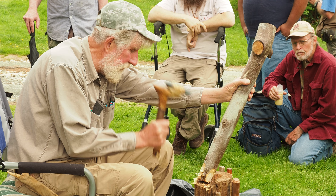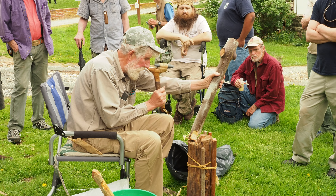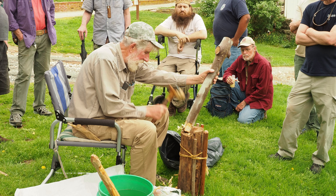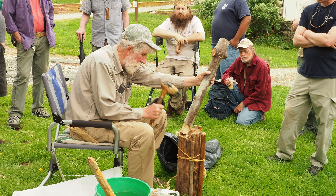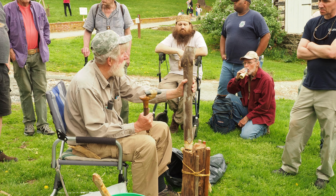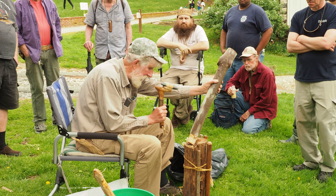A nice moose antler from Alaska that had been out in the weather — a little buddy of mine gave me. It had been in the weather too long. I spent a couple weeks having fun with hot hide glue, submerging it in that, and thinking of using a pressure cooker to drive it in more. And put it all back in.